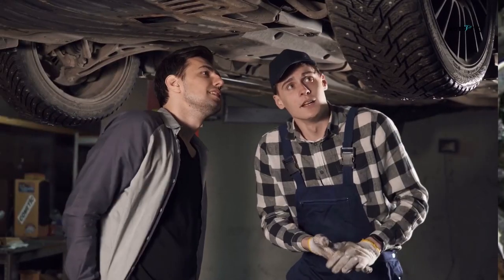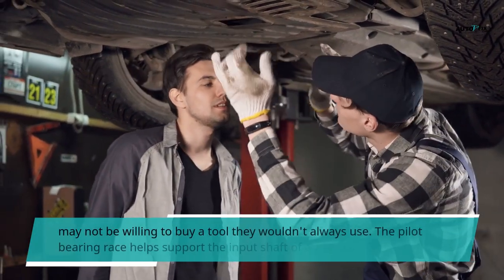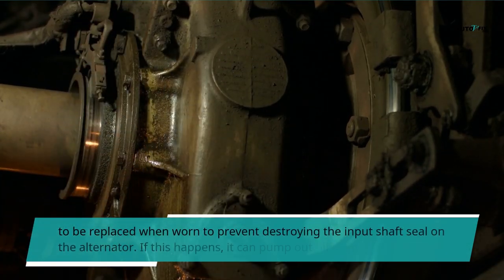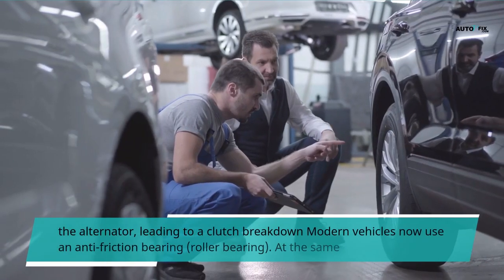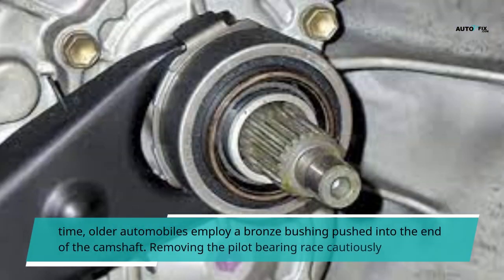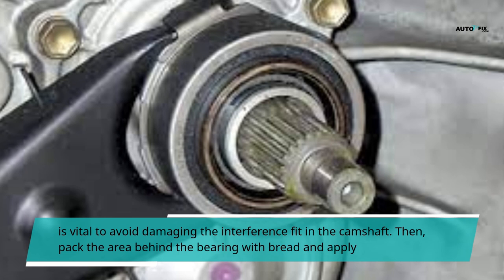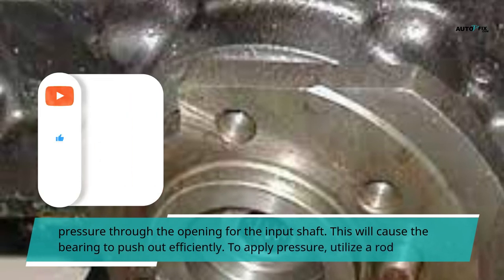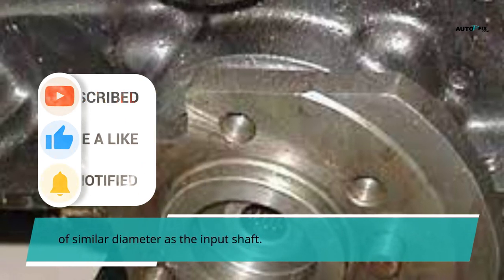Pilot Bearing Removal Tool: How to remove a pilot bearing race. Removing a pilot bearing race can be achieved with a set of special tools. However, a layperson may not be willing to buy a tool they wouldn't always use. The pilot bearing race helps support the input shaft of a manual transmission. It has to be replaced when worn to prevent destroying the input shaft seal on the alternator. If this happens, it can pump out oil from the alternator, leading to a clutch breakdown. Modern vehicles now use an anti-friction bearing or roller bearing, while older automobiles employ a bronze bushing pushed into the end of the camshaft. Removing the pilot bearing race cautiously is vital to avoid damaging the interference fit in the camshaft. Pack the area behind the bearing with bread and apply pressure through the opening for the input shaft. This will cause the bearing to push out efficiently. To apply pressure, utilize a rod of similar diameter as the input shaft.